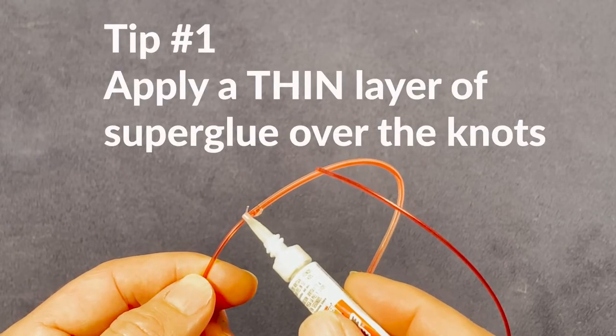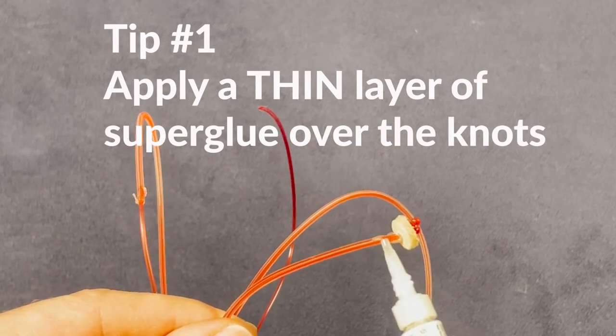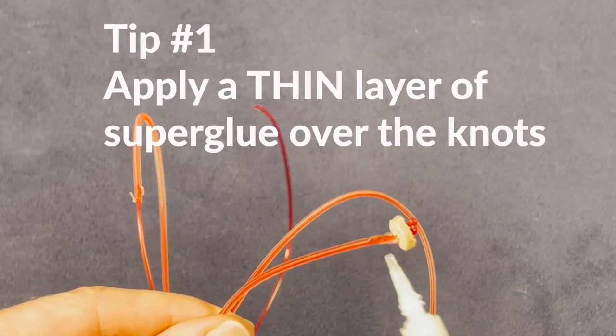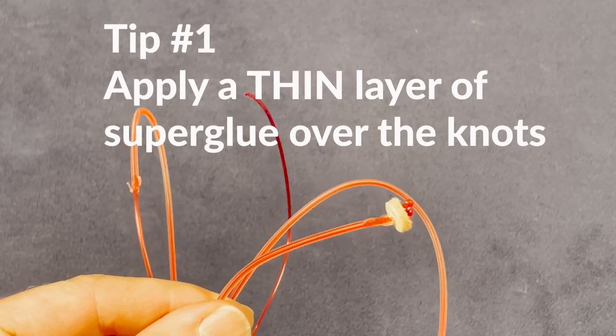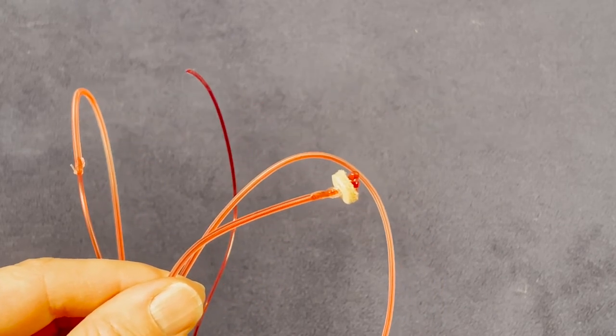To help prevent damage to the knots, you can apply a very thin layer of superglue — it doesn't take much. Set the string aside and let the superglue dry completely before installing the string on your harp.